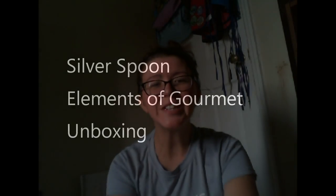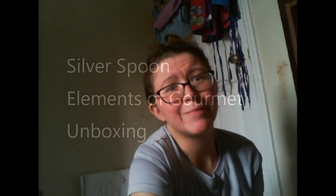Hey guys, it's Ashley from I'm Not A Tree and today I'm unboxing my second Silverstein Elements of Gourmet subscription box. This is a gourmet food tasting box — it's $39.99 a month. The other box I got was a greens box and we got some amazing products.